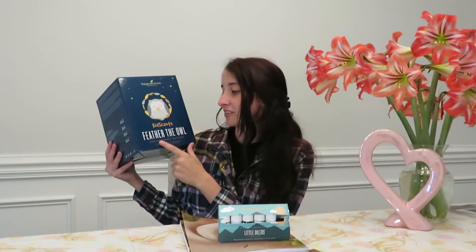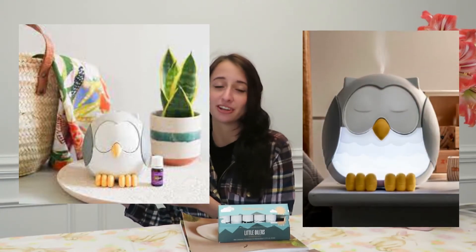I'm just going to go ahead and say it — I love this starter kit. I've already used it and dived into it. I just like how they have a starter kit for little ones; I think that is so incredible. They have many starter kits, but this Little Oiler one is so cute. Let's talk about this box — it's the KidSense Feather, the Owl Kids Ultrasonic Diffuser. The diffuser is in my daughter's bedroom — I couldn't resist putting it up there. It's a really pretty owl; it has different color settings on the bottom and even has a sound machine in it.